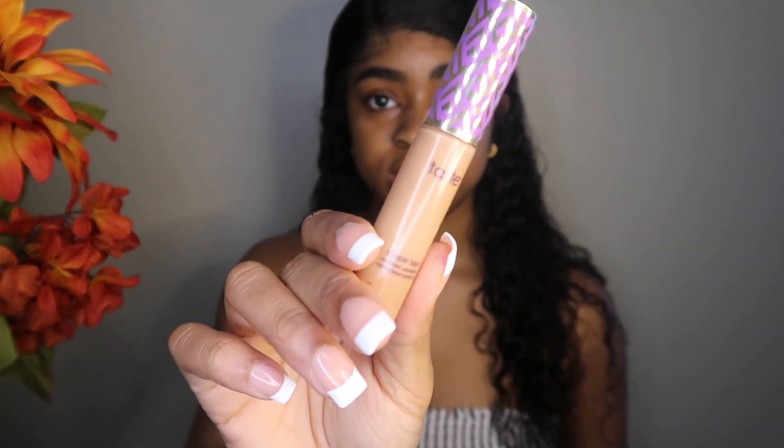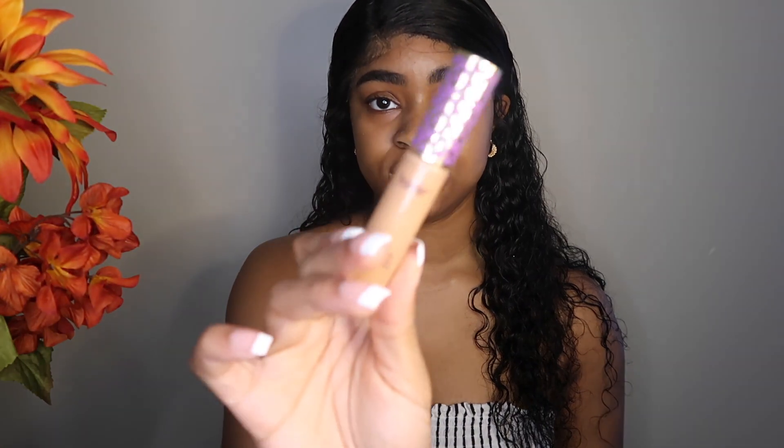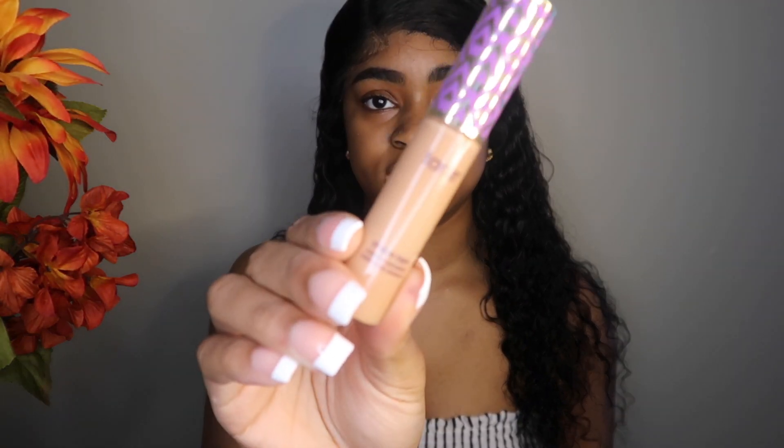For this look I'm going to use the Tarte Shape Tape Concealer in the shade D10 Honey. This is like my fall concealer because it's really full coverage — it's kind of heavy. I'm just going to take that to carve out my eyebrows.